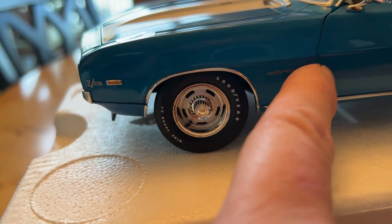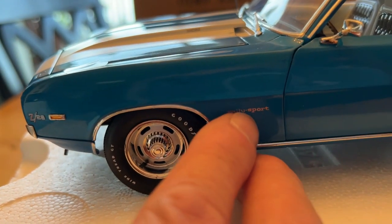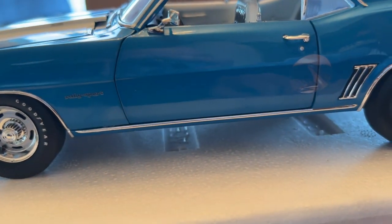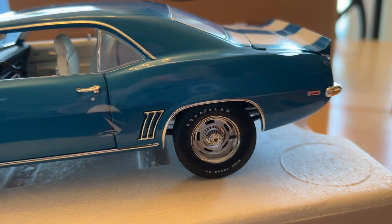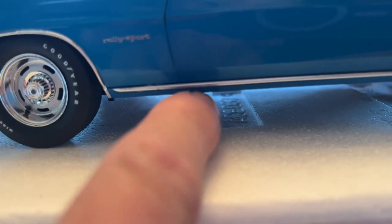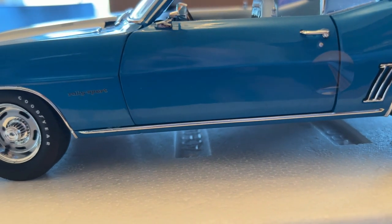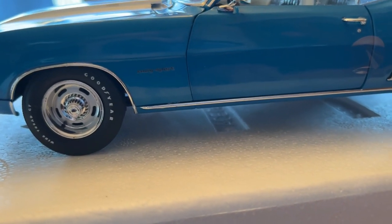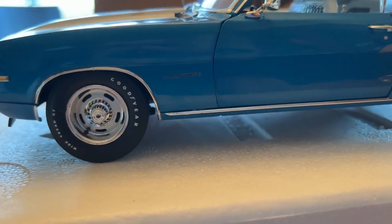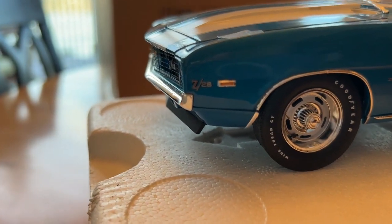The Rally Sport is an actual emblem, not a decal, and it's even chrome — you can see the reflection. Technically, these cars are supposed to be painted black down here below the chrome strip on the Rally Sports. So if you want to, you can paint it on there — it's very easily done. If you want to make the car look completely correct, just paint that black on the bottom.